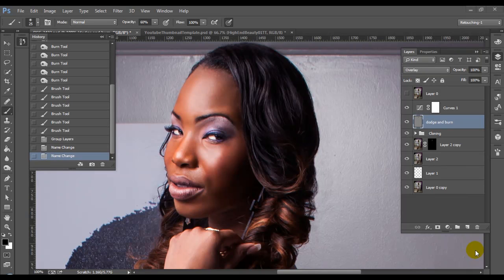Hey everyone, this is Roberto Blake, and welcome to another Photoshop CC Beauty Retouching Tutorial. Today, we're going to be doing a retouching focus on beautiful hair — eliminating as many stray hairs as we can, cleaning up the hairline, and also bringing out some contrast and highlights in the hair. Today, we're going to be using the photography of John Covington.